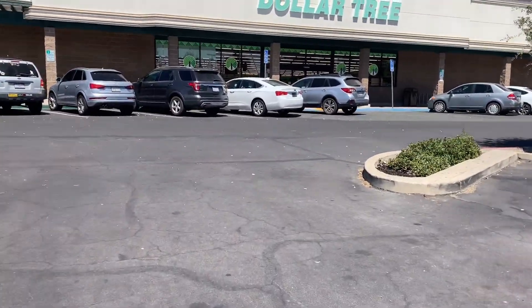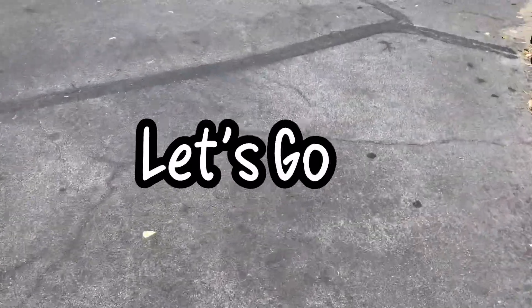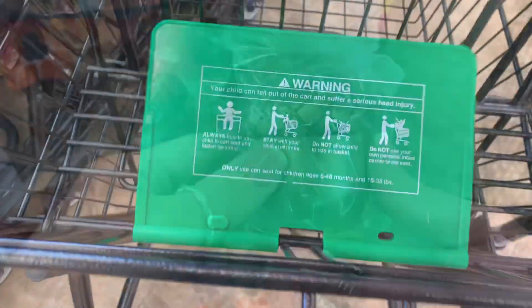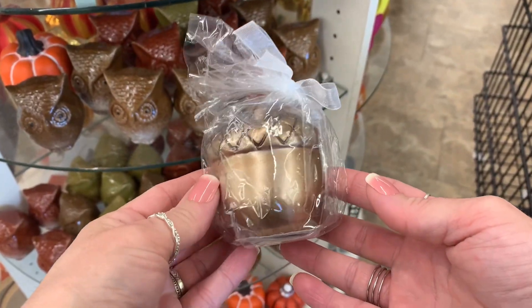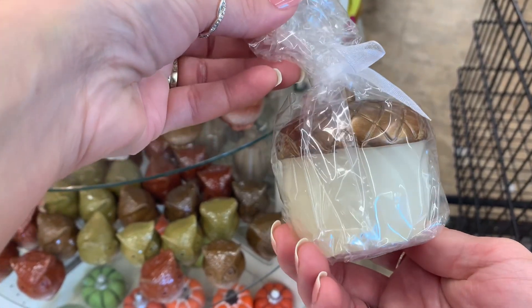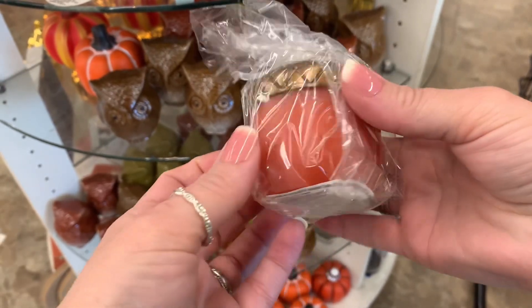Hey you guys, welcome back to my channel. So today we are going to the Dollar Tree. I am on the West Coast and all of the items that you will see here today are only $1.25. Starting off, I'm going to share with you some of the fall items that are still rolling out in my Dollar Tree — some of them are new this year and some of them are returning from last year. I hope you enjoy today's video.